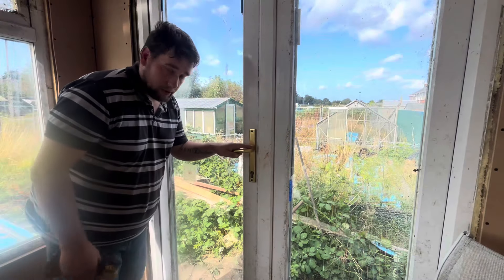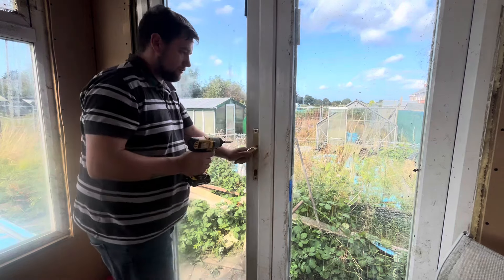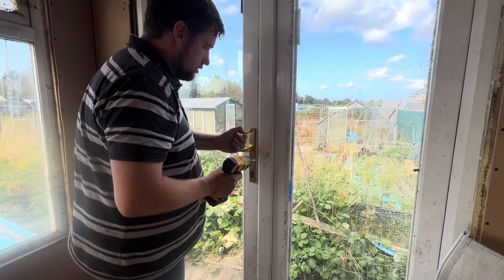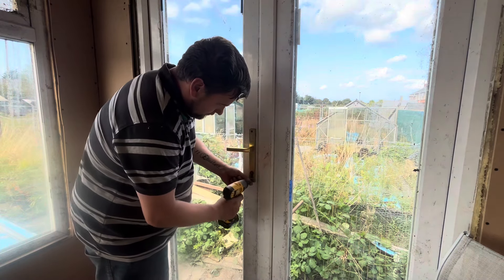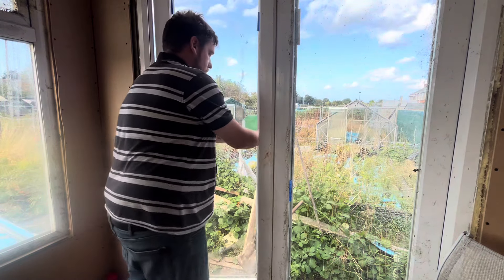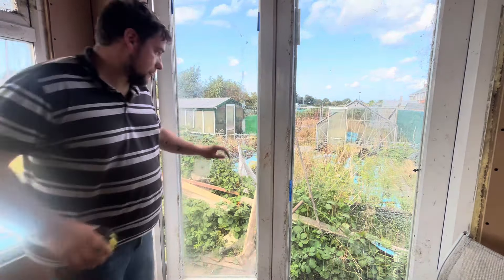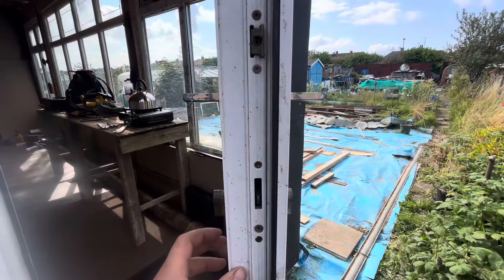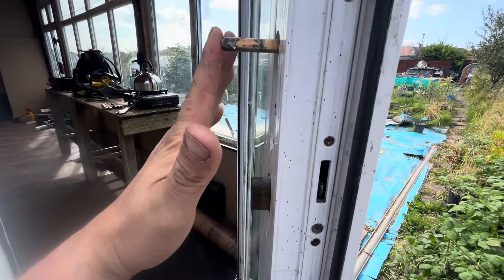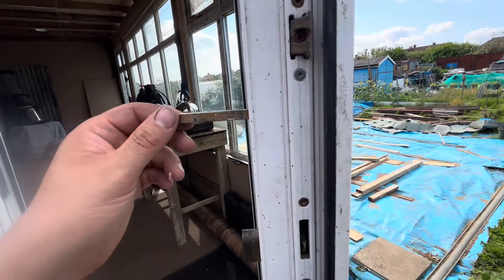Right, so I'm going to take this off and get the lock mechanism. First of all, just keep this shut. Take it out — it's long because it's got to reach the left side. So you can see the barrel there. What I can do is push that — pull it, sorry — knock it through. That was a bit tight so I might just knock it through so it's easy to take in and out.